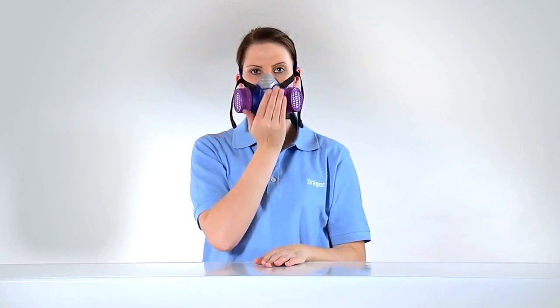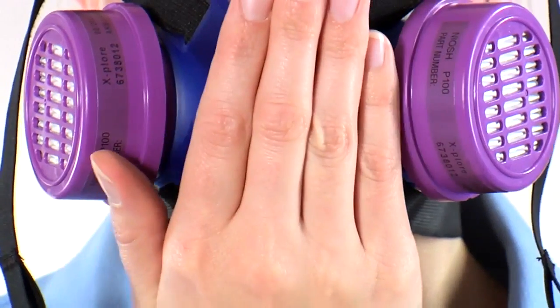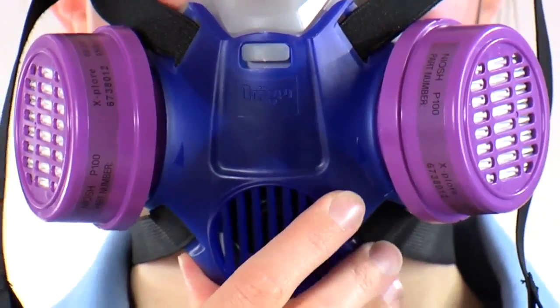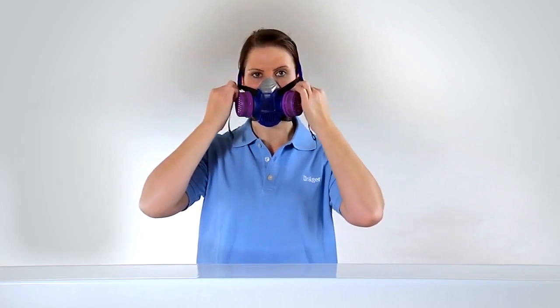For the positive pressure check, seal the exhalation valve with the palm of your hand and exhale. The half mask should inflate slightly. If the exhaled air leaks out of the mask around the seal line, reposition the face piece and adjust the straps.